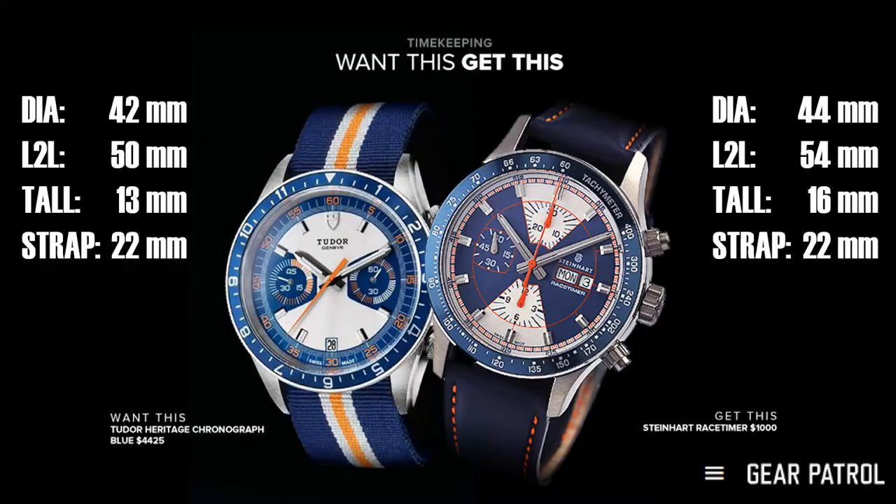When you put these two next to each other, they're different but obviously very, very similar. That's kind of Steinhardt's game. They make a high quality product, but let's put some money into the design team, shall we, Steinhardt? Let's maybe do that.